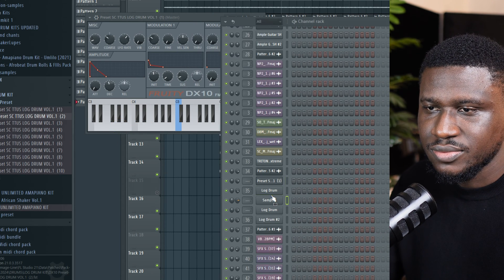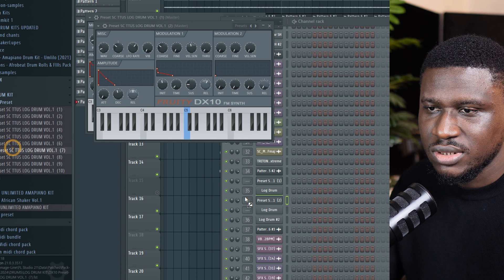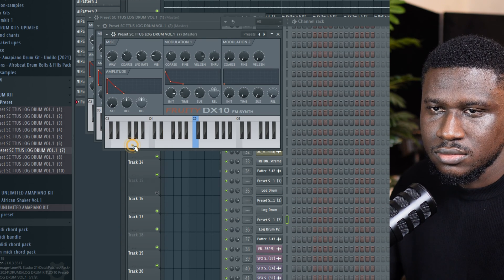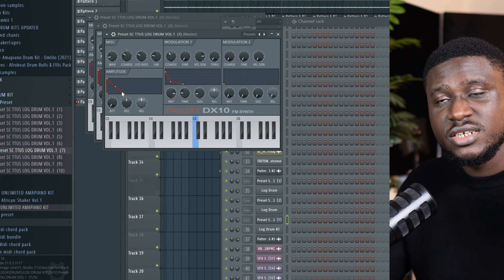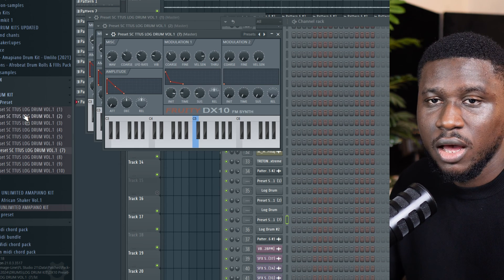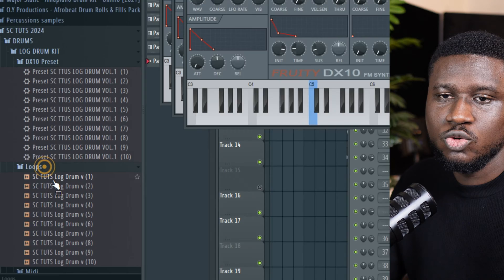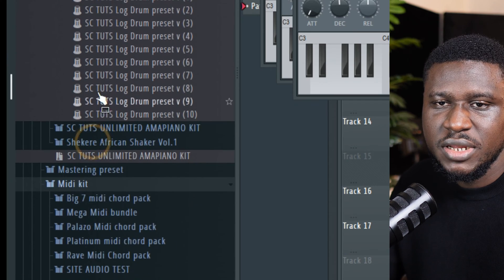Here are the next ones' sounds. So these are all unique lock drum patterns you can get. The link is in the description to get this lock drum kit. It comes with Fruity DX10 presets and also comes with loops. Then it also comes with MIDI presets.